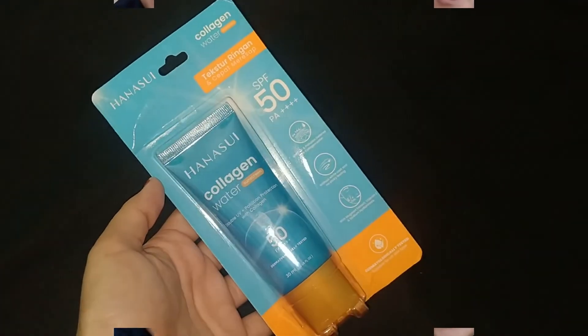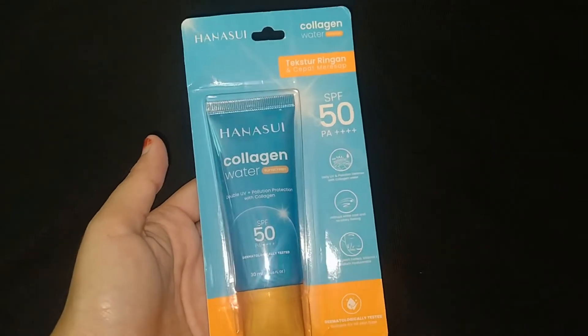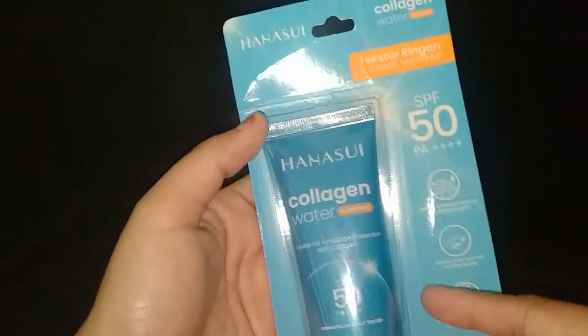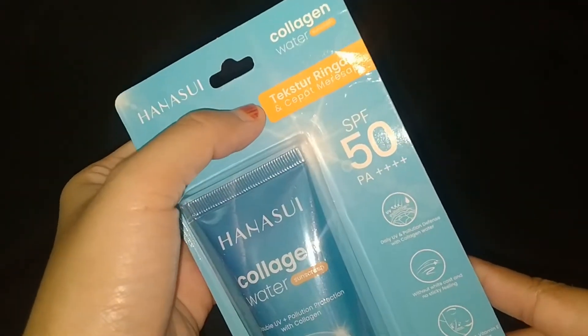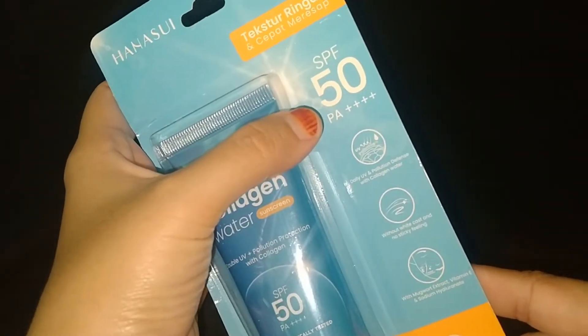Sebelum kita review, kita lihat packagingnya dulu ya. Ini penampakan kemasannya - kemasannya itu warna biru dan orange. Di bagian atasnya ada tulisan Hanasui, kemudian Collagen Water. Di sini ada tulisan tekstur ringan dan cepat meresap, SPF-nya 50 PA++.